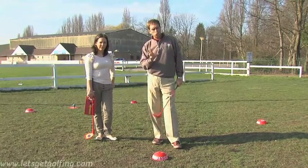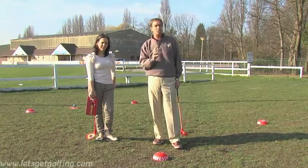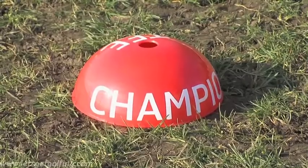SNAG replicates a traditional golf course by having different teeing grounds to tee off from. That basically can make the hole harder or easier depending on your standard. We have the amateur tee at the front, the professional tee in the middle and then the champion tee at the back.